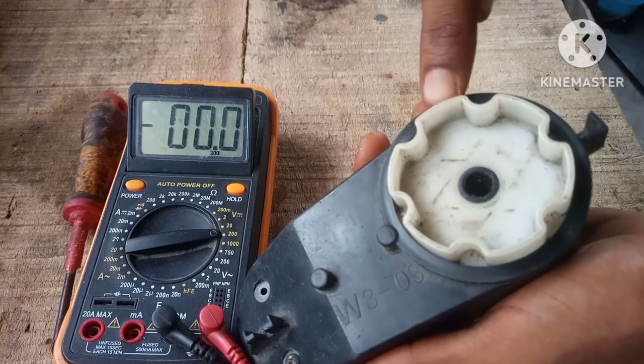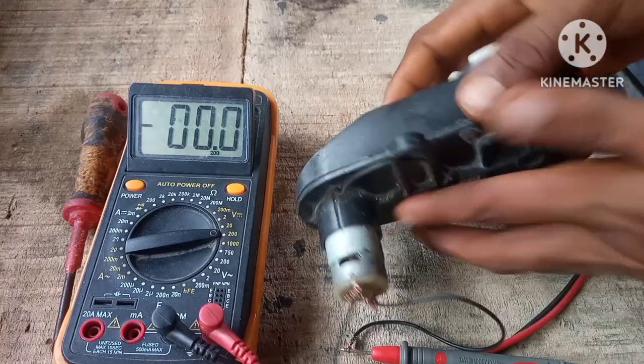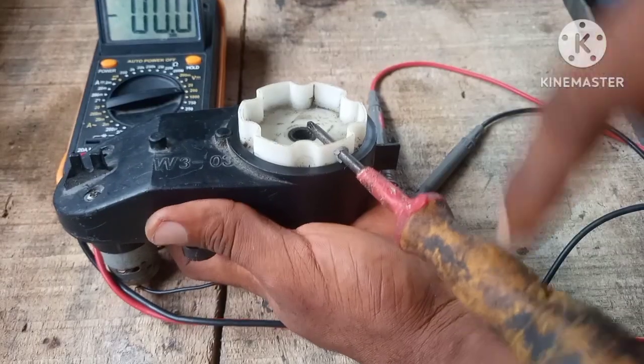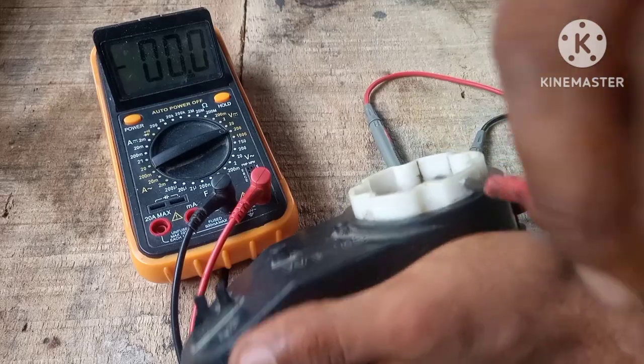Let's insert something we can use to rotate this so we can crank it easily. I've just hooked up my screwdriver to this — let's turn it and see how it is.